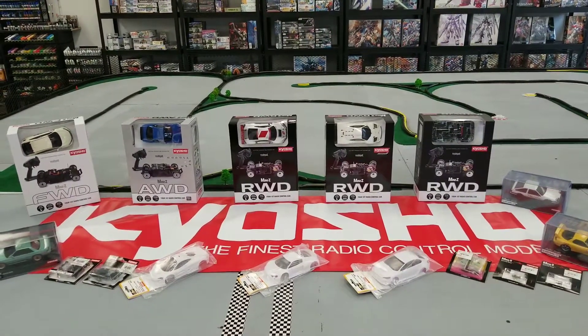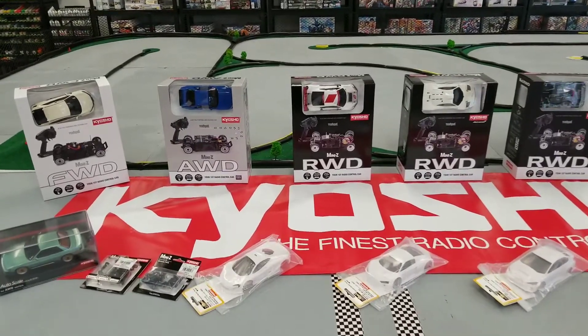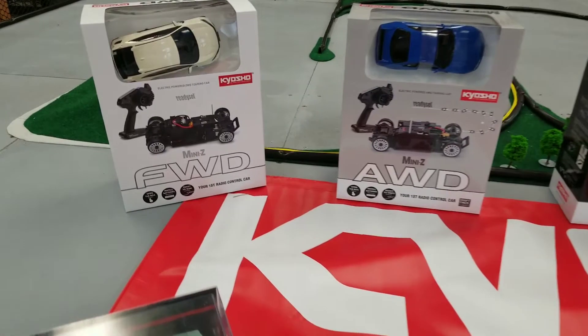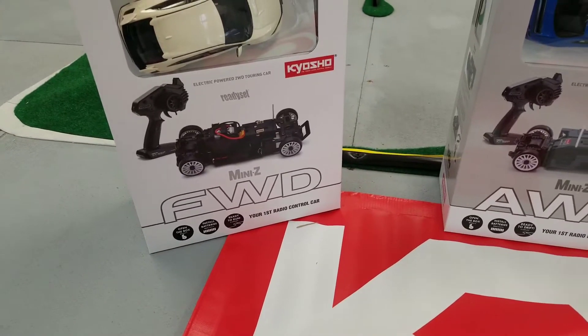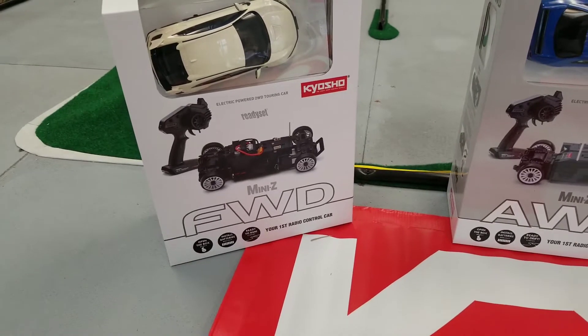What's up Gundam Kitchen fans, got another shipment of Mini Z's — got some nice variety this time. Starting with the new front wheel drives, which are on the newest all-wheel drive frame. This is the newest frame with the batteries laid across the bottom and the motor up high.